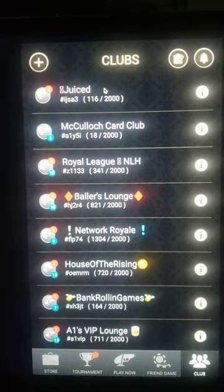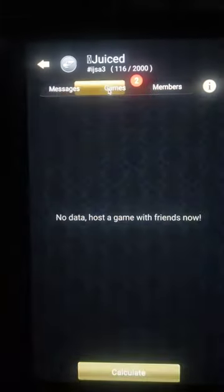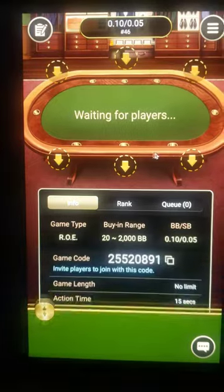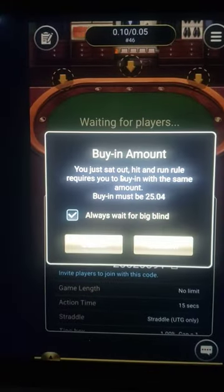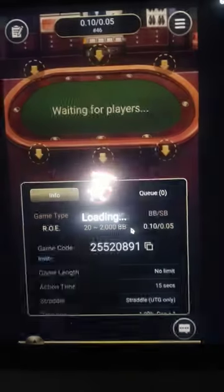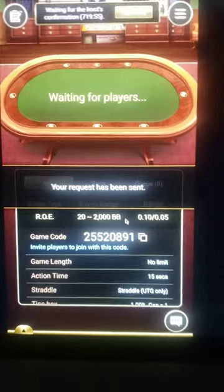I'm gonna go into clubs, go into my club, go into games, and go into join. I'm going to request. Okay, this amount was already there so I'll just confirm.